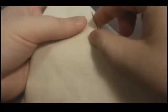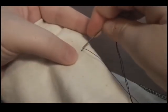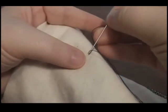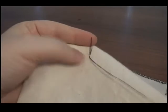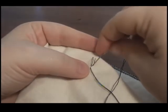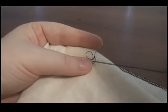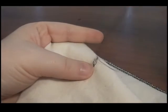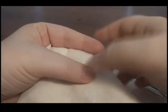With your needle on the underside of your work, make a small stitch behind your last stitch, leaving a small loop. Take yet another small stitch, and this time pass the needle and thread through the loop you have just created. Now pull both of the stitches closed. Snip off any remainder of your thread, and admire your work.